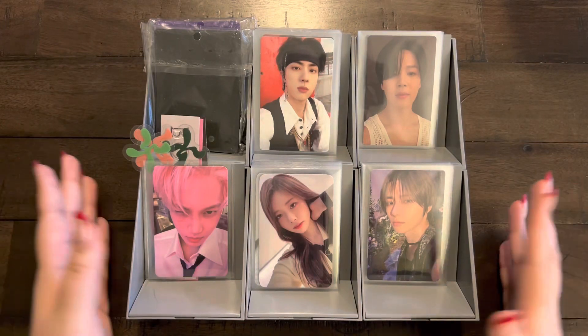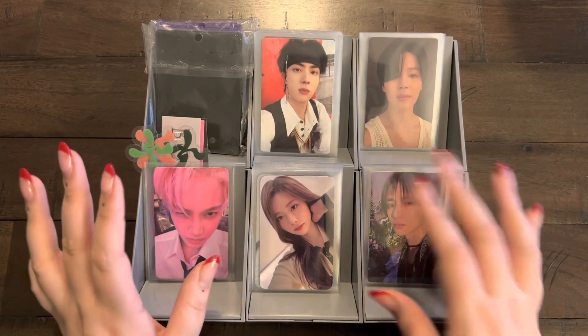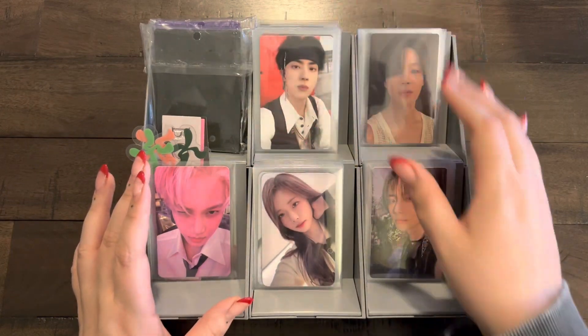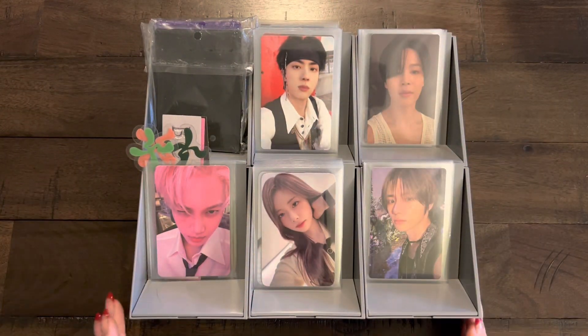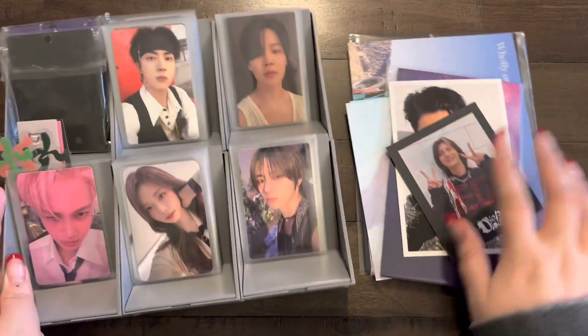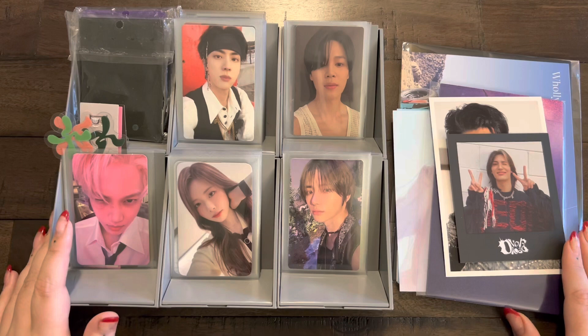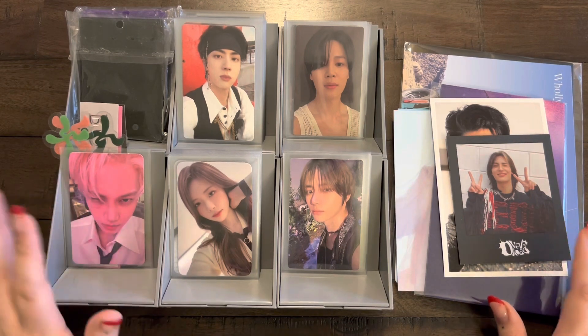Hello everyone and welcome to this month's sorting photocards video. I have so many goodies, mostly BTS this time. I'm so excited to put all these things away. I forgot to pull these out but I do have some large inclusions that need to go away as well. Let's just get started.